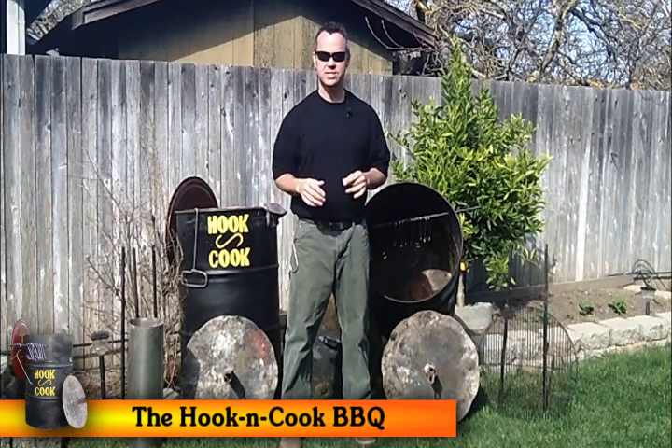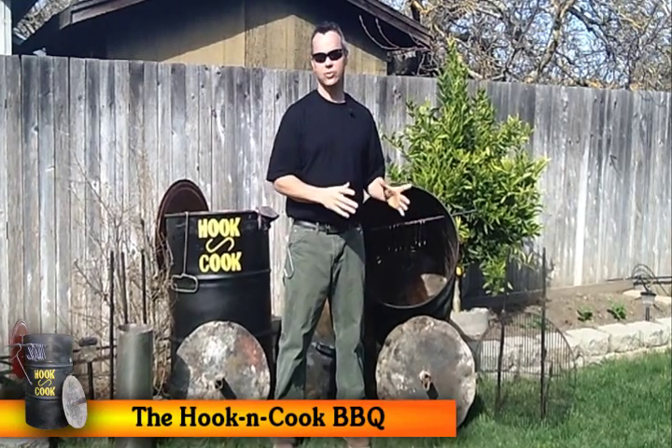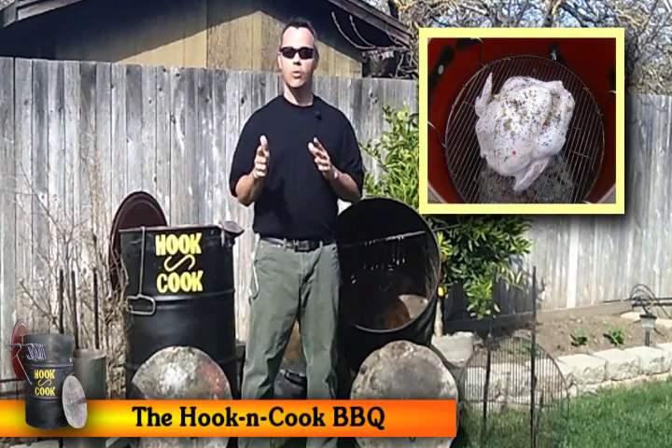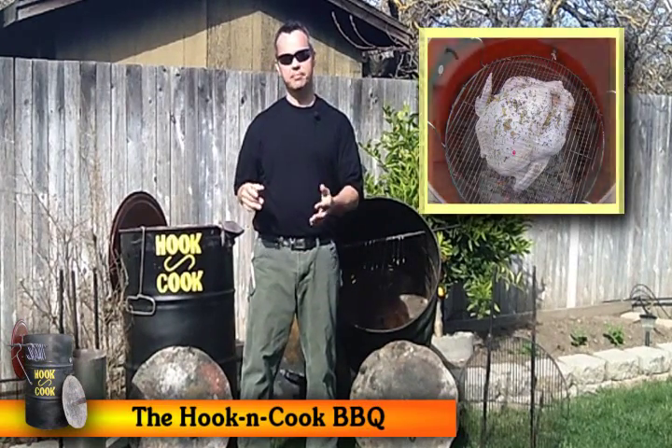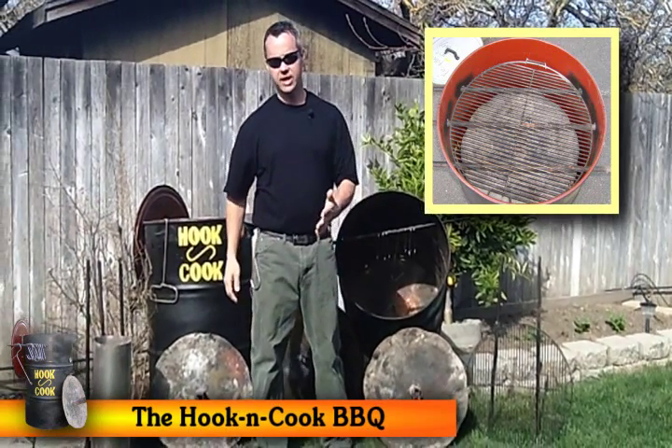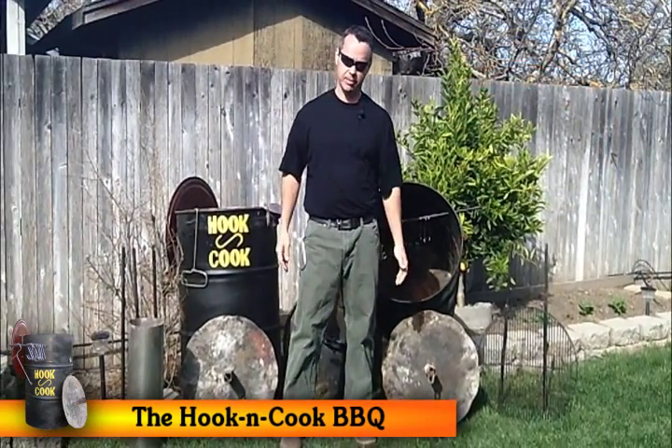We've also got a couple of cool modifications. One is to drop and hang a grill inside, and we've done some turkeys and they've come out really great. Or, what we can do is raise our heat up, put our grill on top, and you can use it just like a regular charcoal-style grill to cook your hot dogs and your hamburgers.